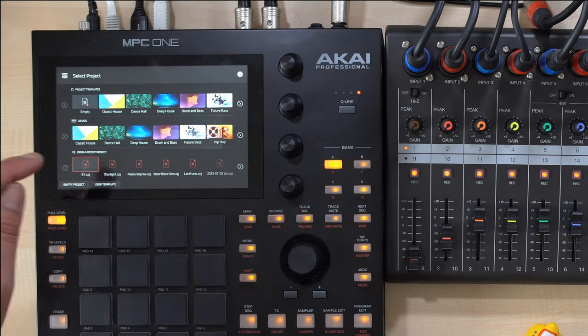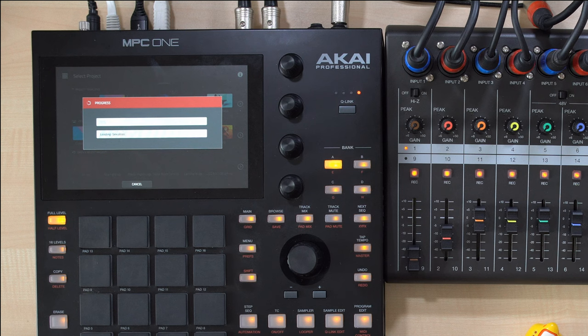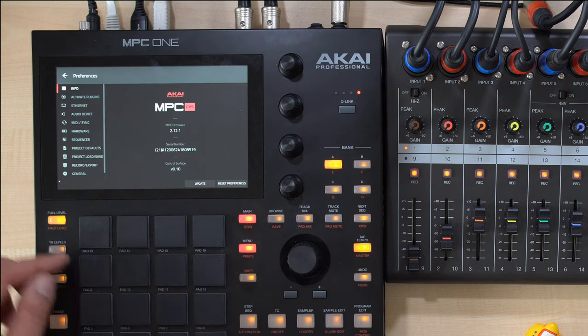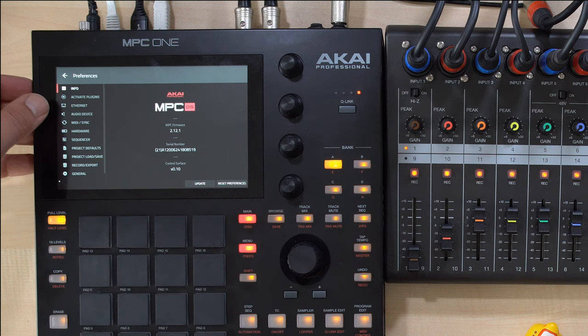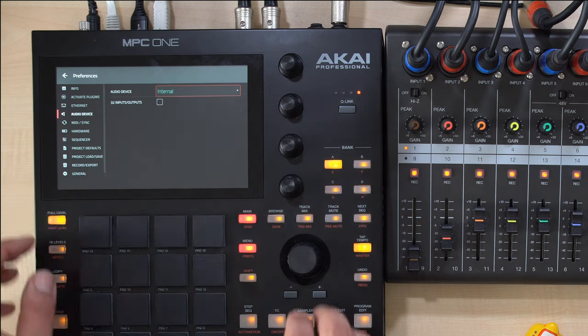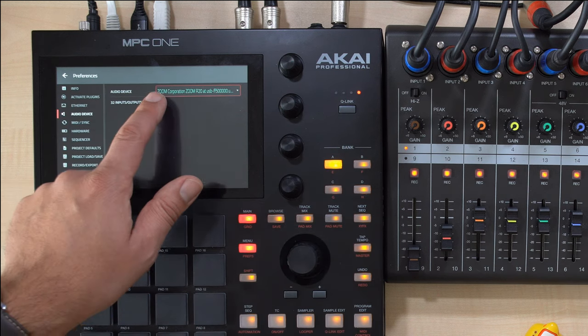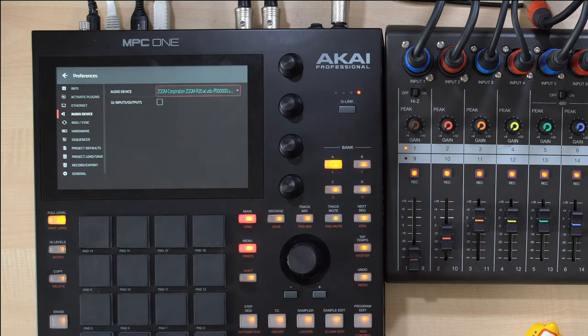Now on the MPC1, I'll load my song project, then press Shift and Preferences. Tap the Audio Device menu item in the left column and then select the R20, then tick the checkbox for 32 inputs and outputs and reboot.